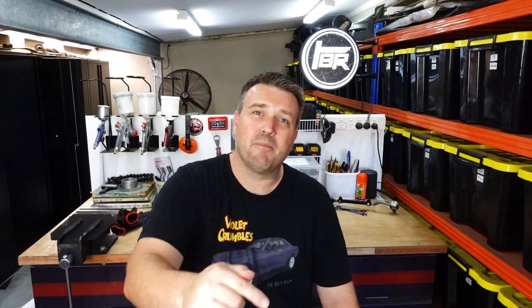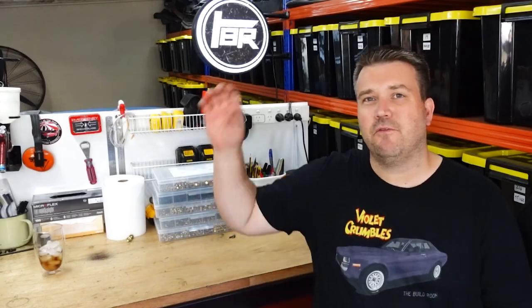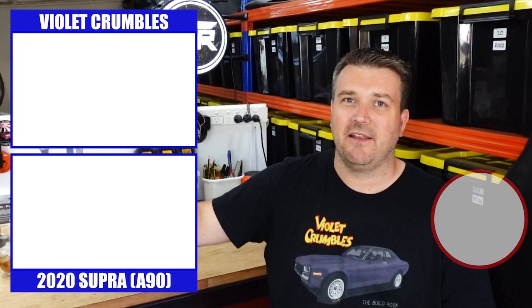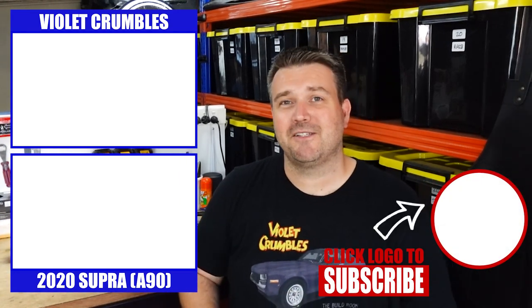So that just leaves us with where to next episode, and that is going to be getting back under the car to pull off the exhaust and a few other bits and pieces, and figure out what we need to tidy up and finish up before we can get the undercoat on. Also, I'm going to take a look at that steering box, because as I pulled it off it felt a little notchy. I want to basically have a look at it and see if there's a way to fix it, or whether I'm going to have to get it sent away and rebuilt. So make sure you tune back in for that one. If you haven't already and you enjoyed today's episode, just hit that like button down below. If you're new to the channel, you've got the full Violet Crumble build here, and if you want to take a look at some of the A90 Supra stuff that we're doing, we have that link down there as well. Thanks for watching the Build Room — I'll see you next time. Bye for now.